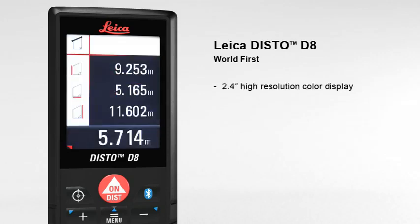The 2.4 inch color display presents all the measurement results and supplementary information in an easy to read format. Its high resolution capability provides a sharp, crystal clear image.